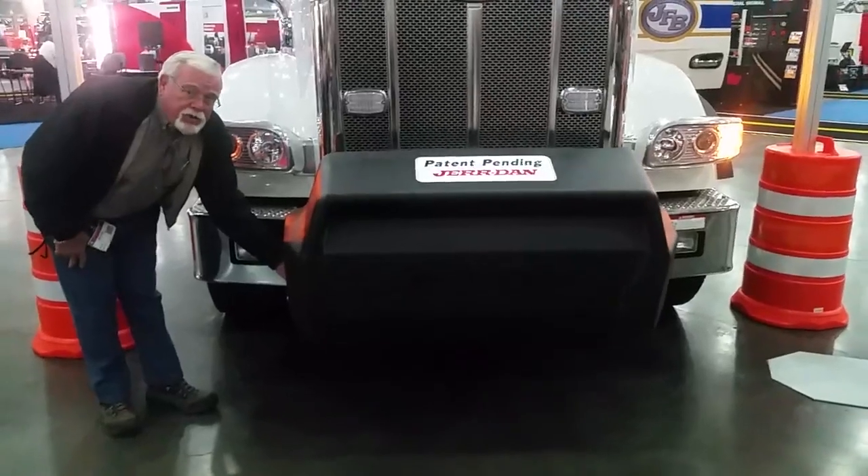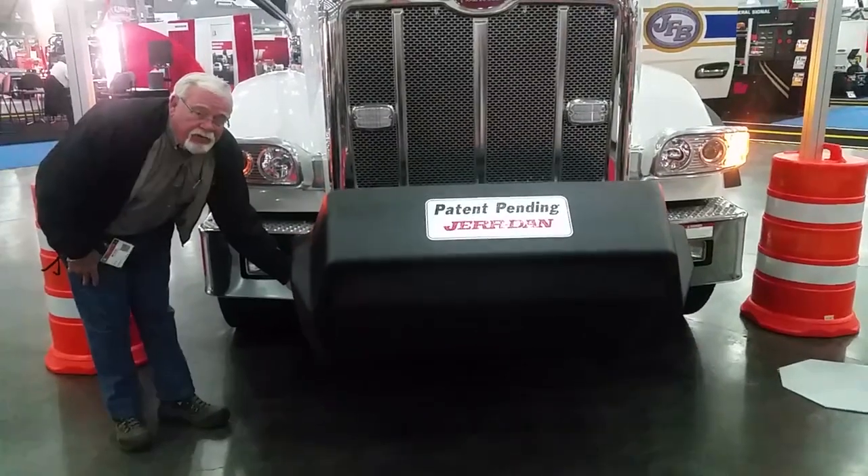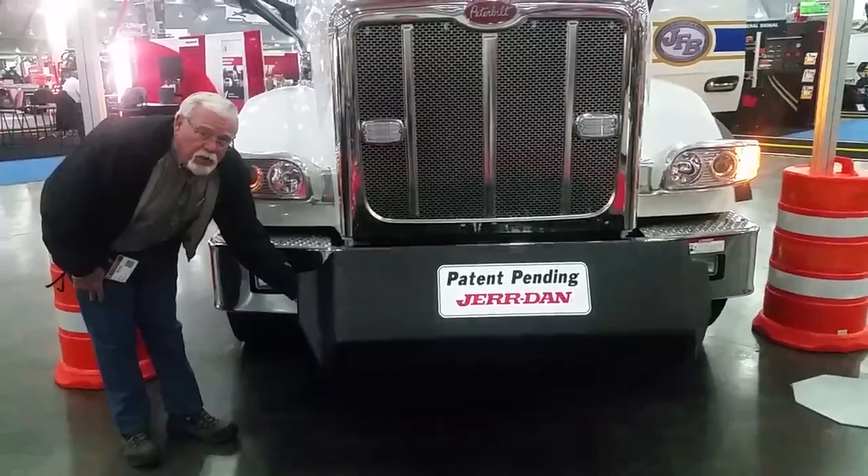Counterweight by Jourdan. This is patent pending. 3,500 pounds, in increments of 100 and 125.